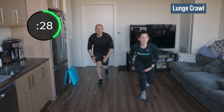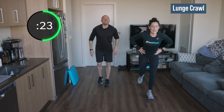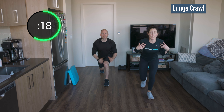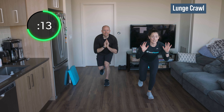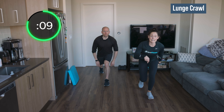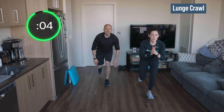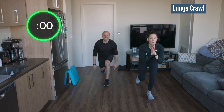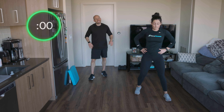Stay lower, stay lower, and lower — don't come out of this, it should burn. Switch legs — come on, get down, in and out. Big chest, show your shirt to the screen, don't round forward. This should be burning, don't come out of it, stay low. Come on, you can do it — I know Brad's struggling, I bet you are too. Two, one.